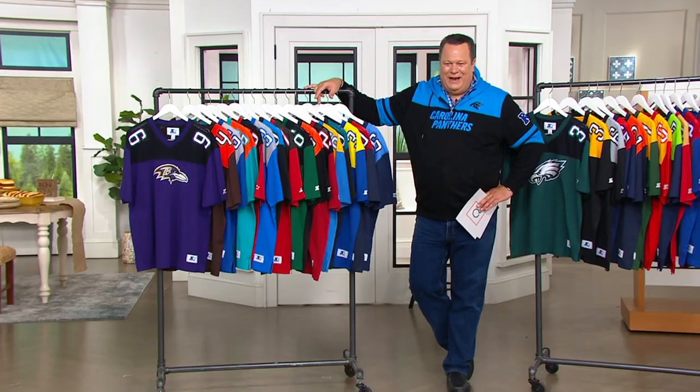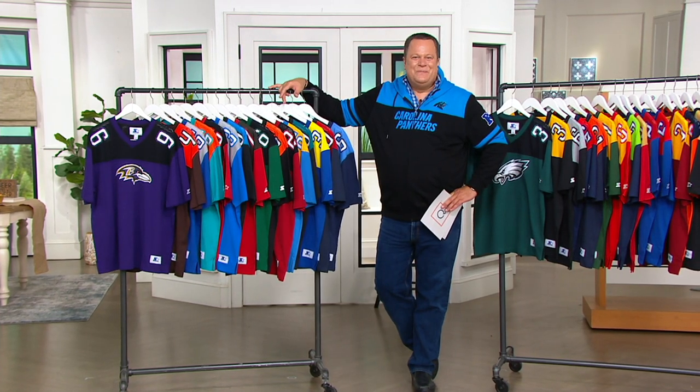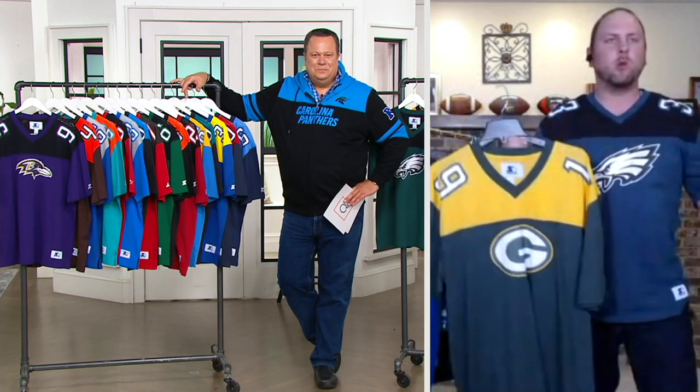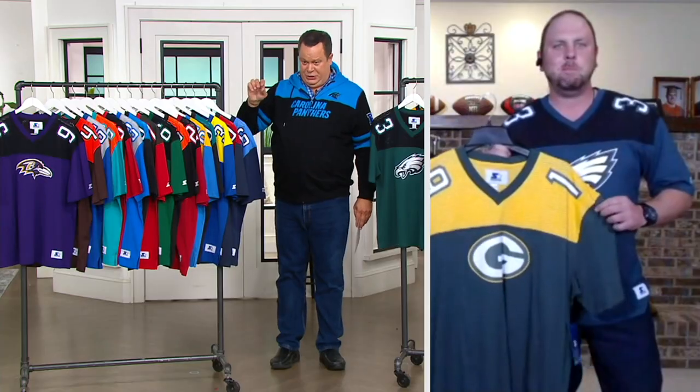Let's bring in Ben Schatzer, another member of the Schatzer family, who is here to tell us more about great NFL teams and about these short sleeve jersey tees. Ben, it's good to have you back. Dave, it's great to be back. It's finally that time of year where we've been waiting so long for football and it starts tomorrow night. In less than 24 hours from now, we'll be watching football again. So tell us about these tees.